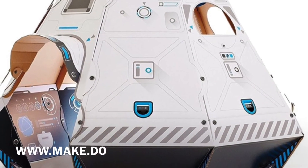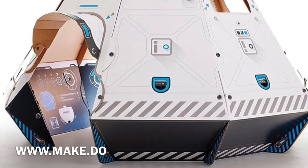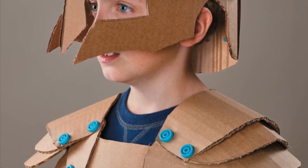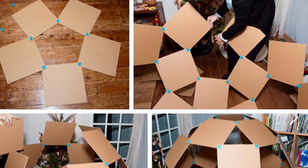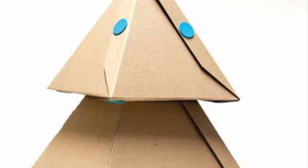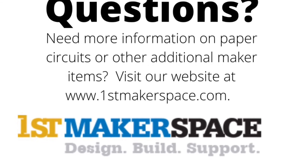Cardboard is inexpensive and easy to find, and thus makes great projects. There are a plethora of resources and project ideas that can be found on the Make Do website — visit www.make.do for project ideas. If you have questions about Make Do or any other maker items, please visit our website at www.firstmakerspace.com.